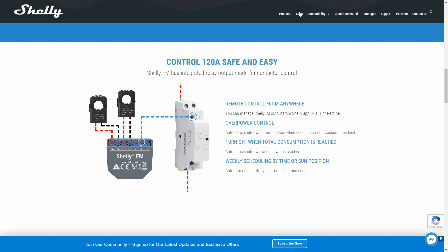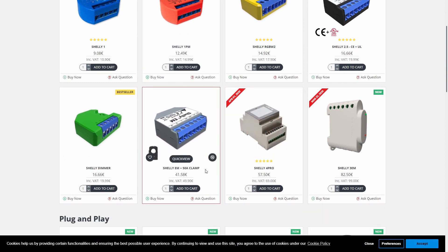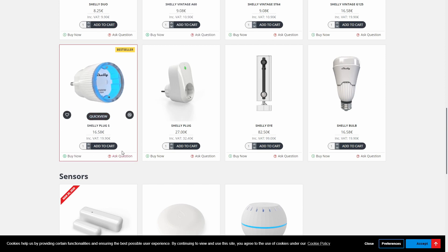Let's check the pricing for both items. The price for the Shelly EM with the 50 amp clamp - and I think the same price goes with the 120 amp clamp - is 41.58 euros, or almost 50 euros with VAT. And the Shelly Plug S has a price of 16 euros 58 cents, or almost 20 euros with VAT. But as I said, I really do recommend them. Everything was really smooth, both installing it and configuring it.